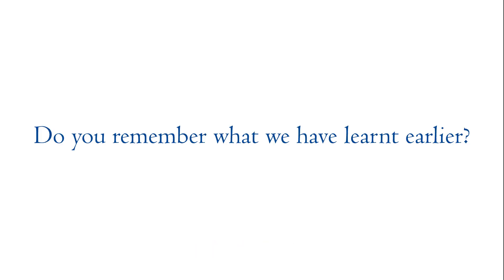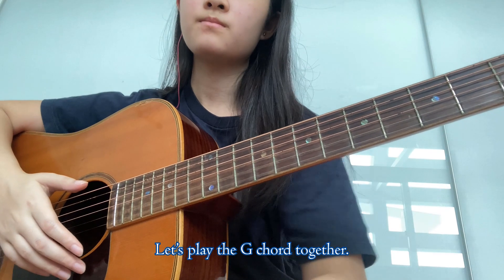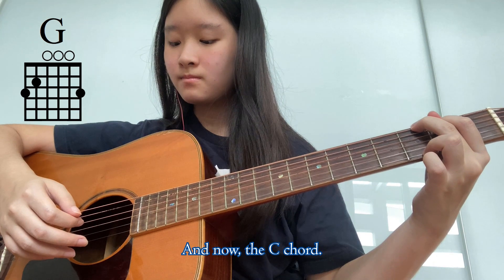Do you remember what we have learned earlier? We learned how to put the G chord and the C chord. Let's play the G chord together, and now the C chord.